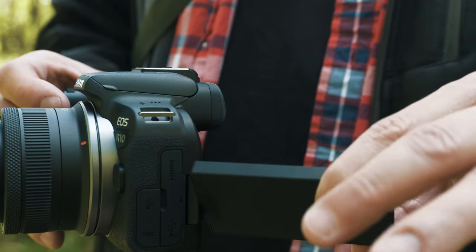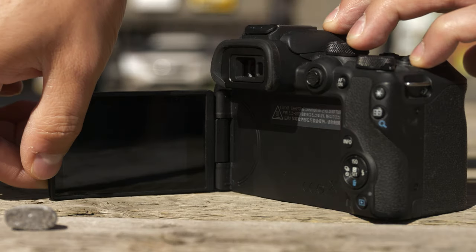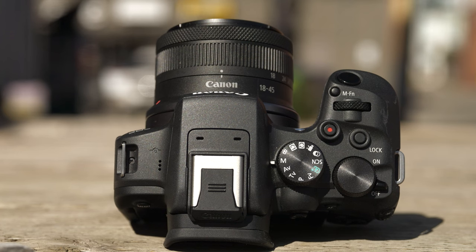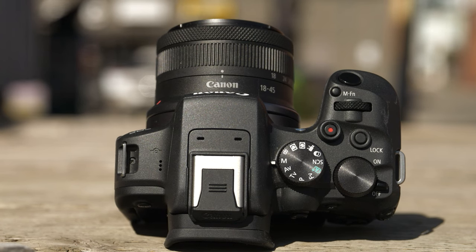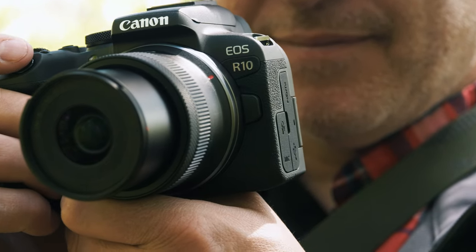Stepping up from there, it's a very small step to the R10, with so many similar features to the R50 — the comparison is crazy. We do get a much improved grip, which I like a lot more — it's a little deeper. We still retain the same articulating screen, but we get things like improved frames per second. If you're shooting sports or any kind of action, that's really nice. We step up to 23 frames per second, where we're limited to 15 fps on the R50. I also like that you have multiple control dials with the R10 — this is becoming a more manual-control-oriented camera, which is great for people stepping up in terms of their knowledge and wanting more tactile control.